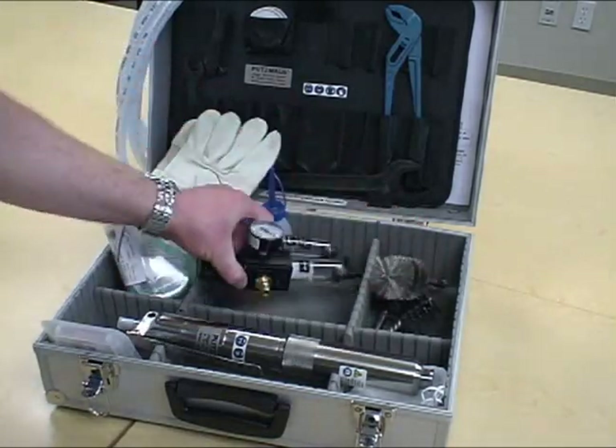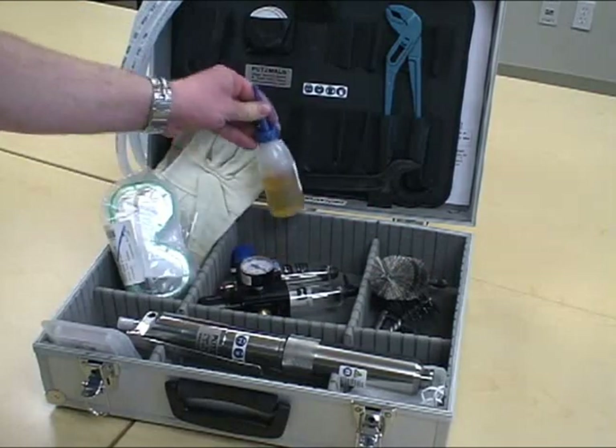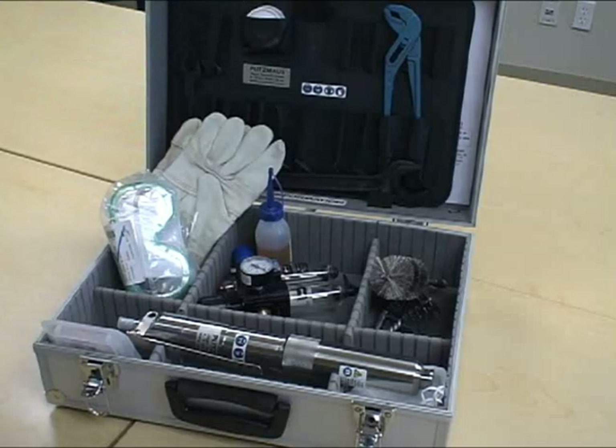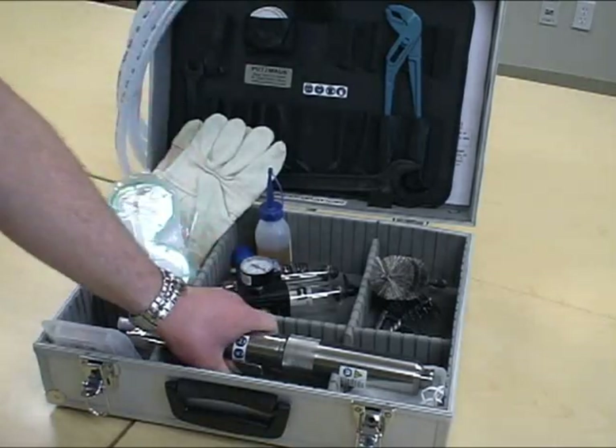Each Putsmouse kit includes a metal storage case, three stainless steel brushes, a maintenance unit, oil for compressed air, one regular compressed air hose, one high-temperature compressed air hose, a tool kit, and safety equipment.